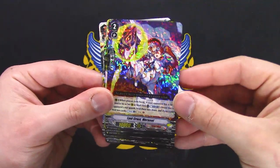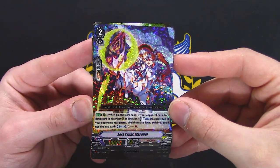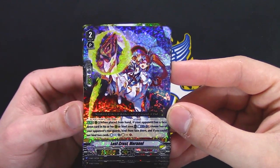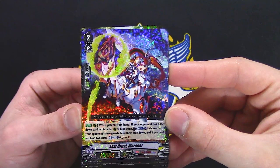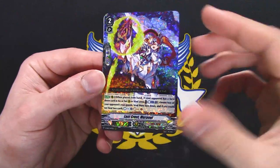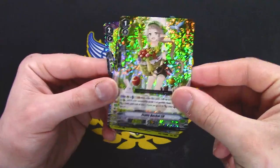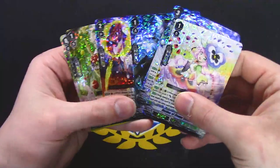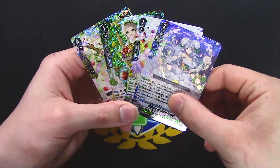Karen reprint. When played from hand, your opponent has a face-down card in their Vanguard or bind zone — so this is for Delete. Counter Blast 1, choose two of your opponent's rear guards, bind them face down. If you could not bind two cards, counter charge, soul charge. I can see that being helpful for basic Chaos Breaker support because soul charge and counter charge resources are helpful for that deck. And then there's a bunch of Neo Nectar cards in this pack — that's awful.